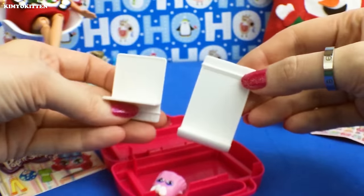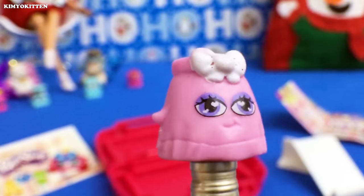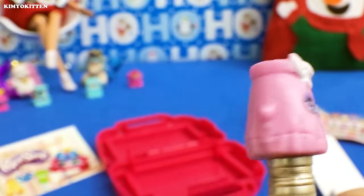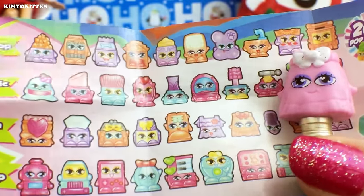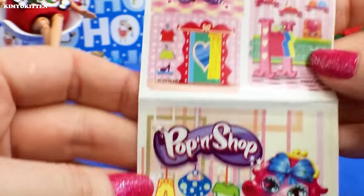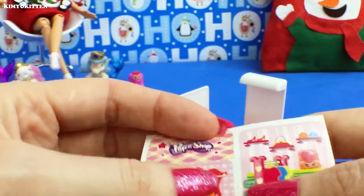Here we have two plates and a Pop-in Shop. I love the eyeshadow — take a look at the beautiful makeup job they did, very cute. This one is from the fashion shop. They don't have any names as far as I can tell. There are four stickers that come with it, and I assume you can put them wherever you want.